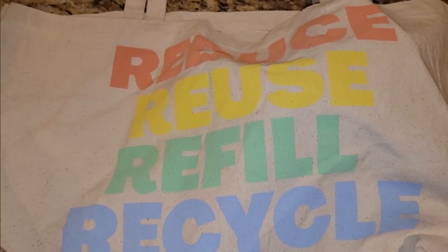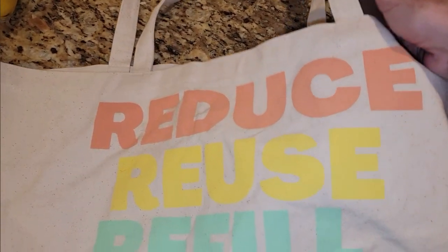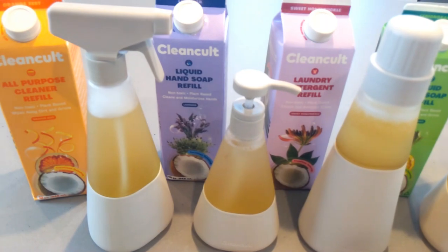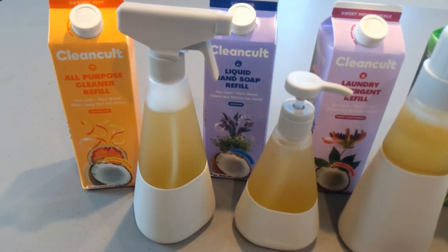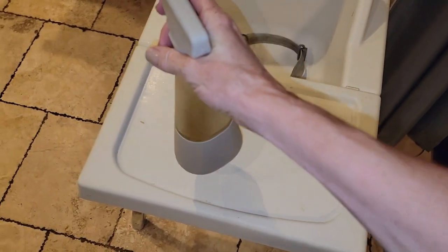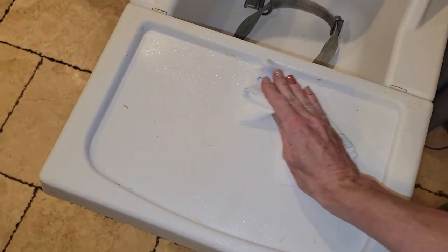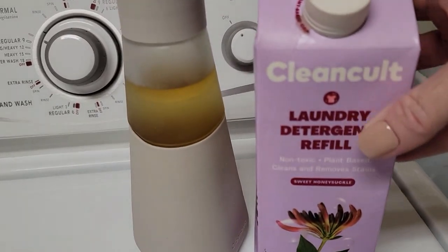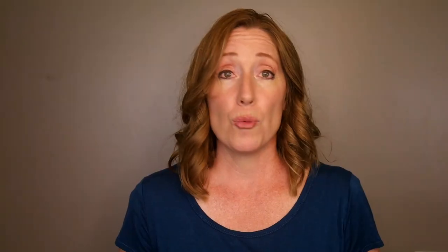Clean Cult is dedicated to a cleaner world and a cleaner home for you. They ship directly to your door and on your first order, they send you reusable bottles and pouches. Every shipment of refills after that comes in paper-based packaging designed to stay out of landfills. Not only are they dedicated to a cleaner environment, the cleaners themselves are made without harmful chemicals — they've figured out how to make powerful soaps from coconut. You determine which products you want, how often you want them, and Clean Cult will deliver right to your door. They even plant trees to offset the carbon footprint from their delivery trucks. So you get a cleaner earth, cleaner home, and cleaner cleaners.